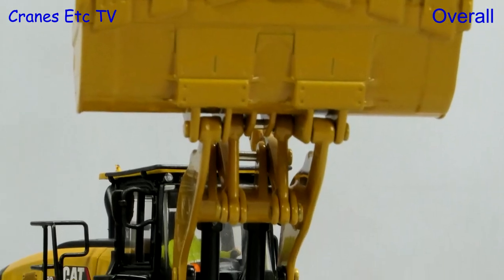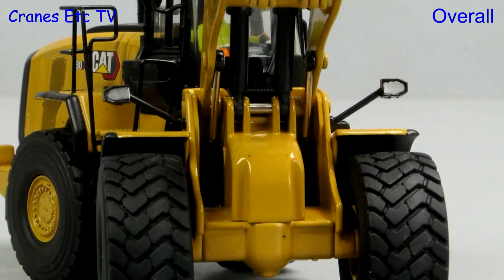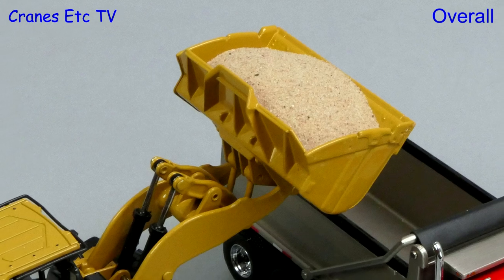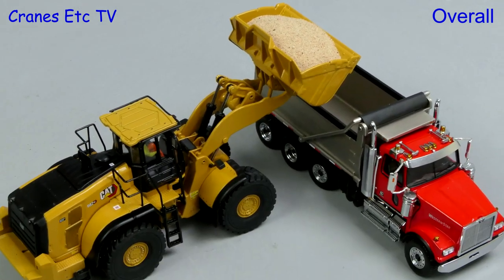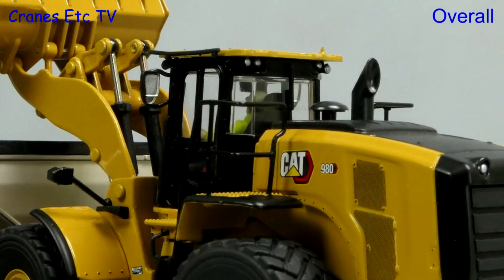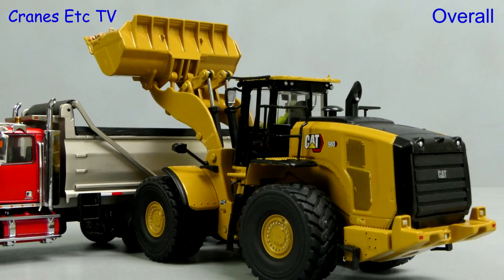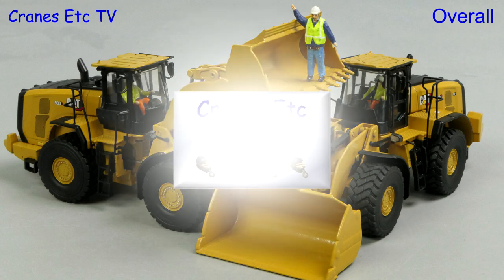This is another pair of well-presented wheel loader models from Diecast Masters. The real machines are closely related and it's good that Diecast Masters have reflected the differences in the models — that's much better than just giving them different badge numbers. They are robustly made with some nice detailing and functionality, and overall they are rated as very good.